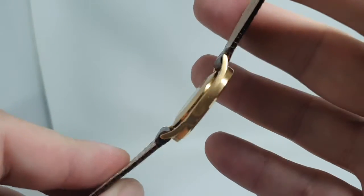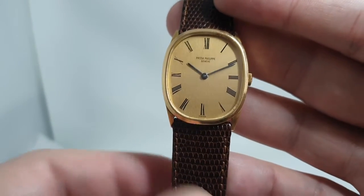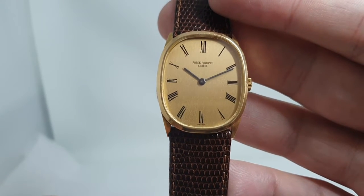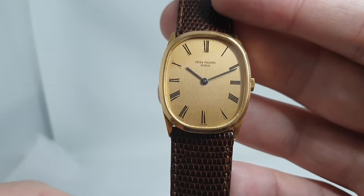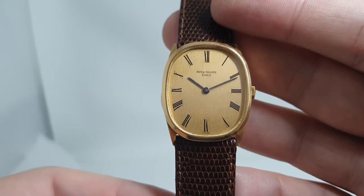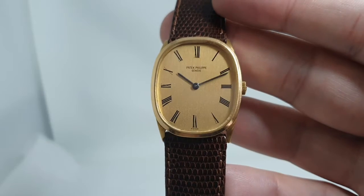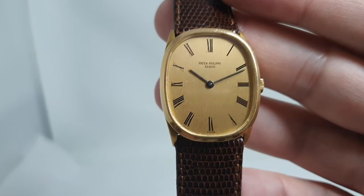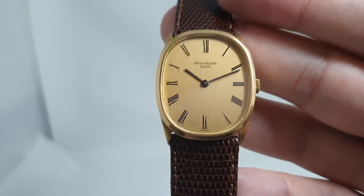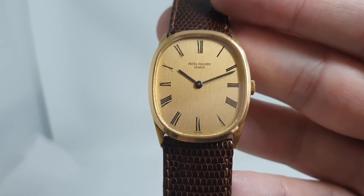It's designed to be slim and discreet, and it does the job perfectly. You can still buy a new ellipse from Patek Philippe — I think the new ones are automatic only, and last time I looked it was 40-odd grand. This is a fraction of that. It's available now at birthyearwatches.com and we've put a link in the comments below to show you more on this watch, including movement photos and wrist shots. Thanks for watching.